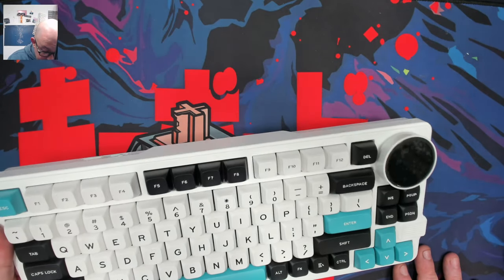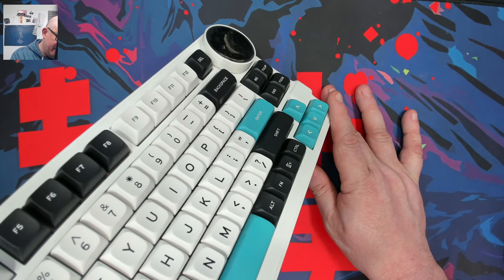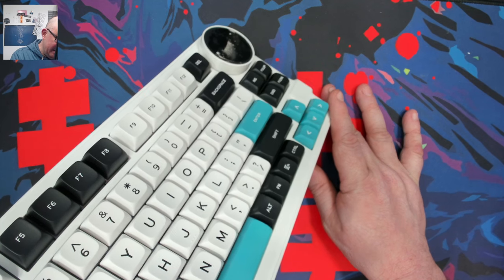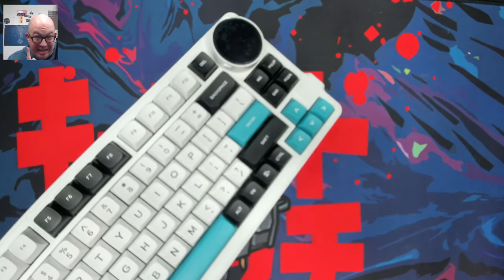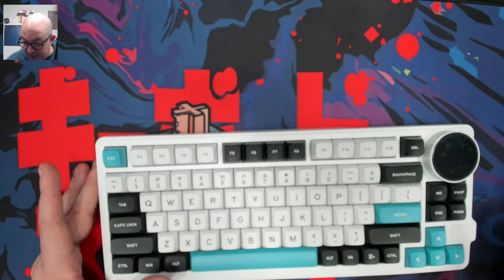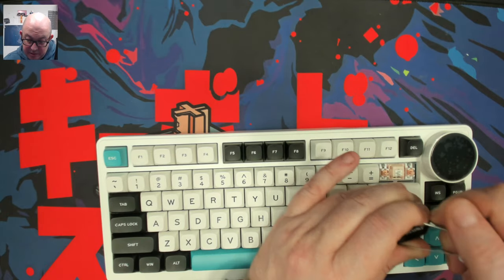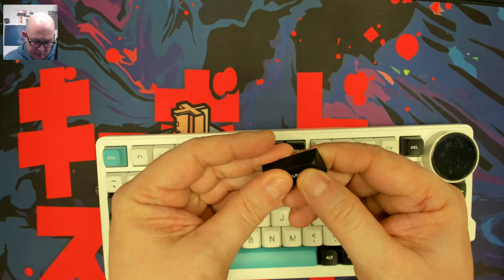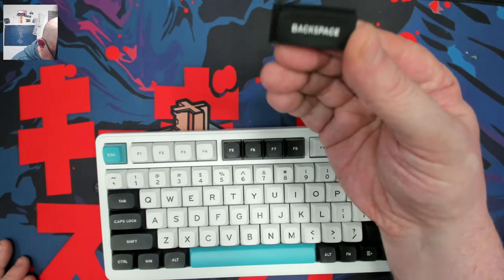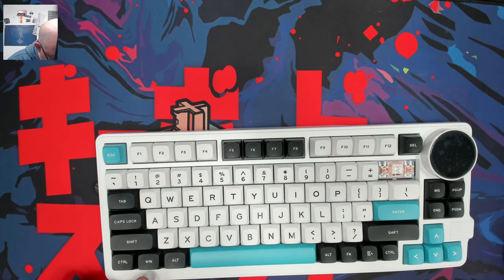We do have a very interesting keycap set. I'm going to guess that's an MOA profile - MDA is flat, so this is MOA I think. We'll have to confirm in the spec section. I do believe they're double shot - yep, and they are PBT. They do feel actually quite nice. The legends on there are nice though.